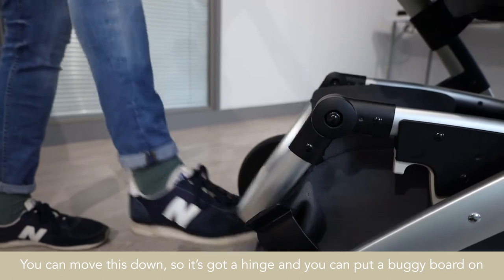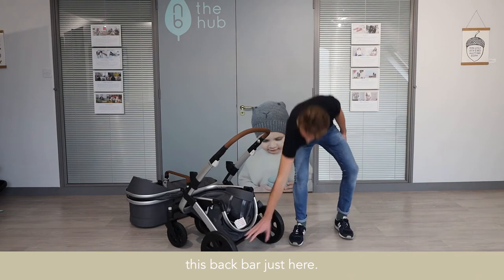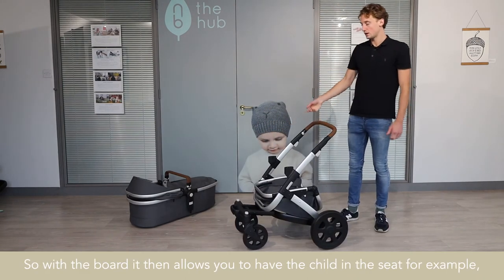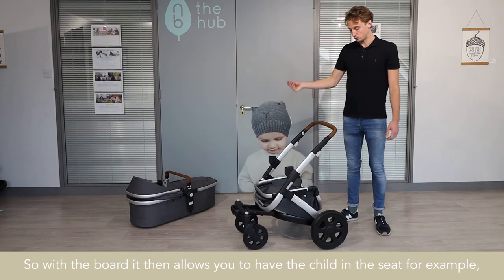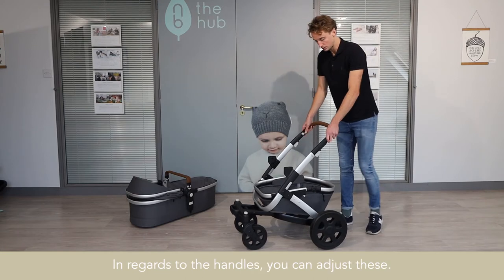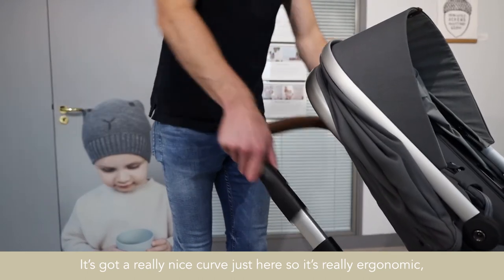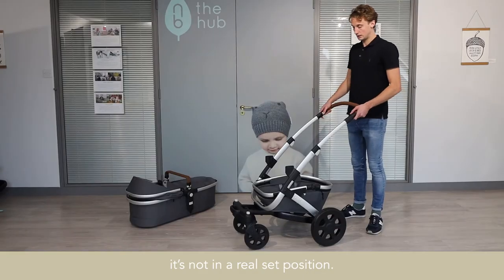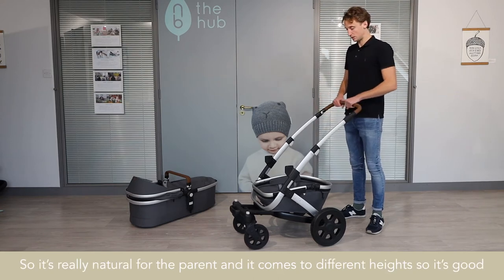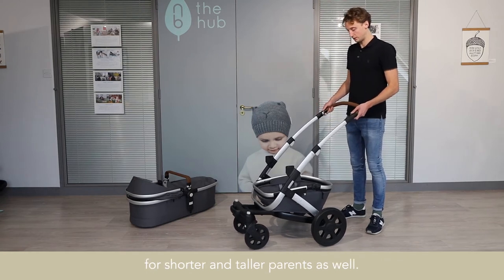You can move this down — it's got a hinge — and you can put a buggy board on this back bar just here. With the board, it allows you to have the child in the seat with the elder child standing on the buggy board. In regards to the handles, you can adjust these. It's got a really nice curve so it's really ergonomic — it's not in a set position, so it's really natural for the parent. It comes at different heights, so it's good for shorter and taller parents as well.